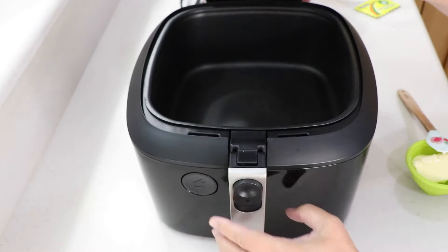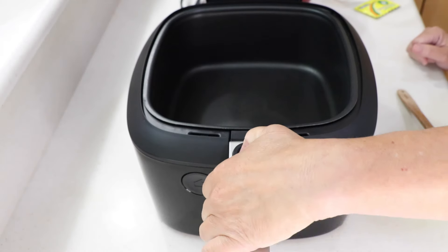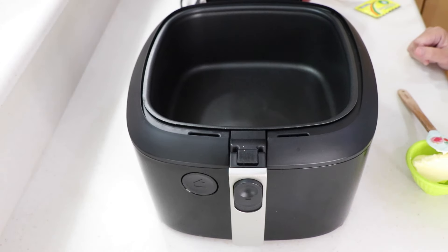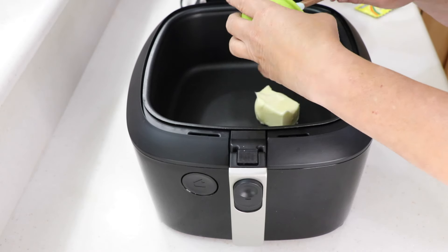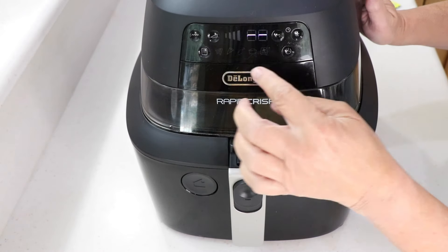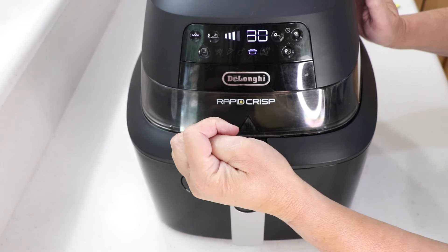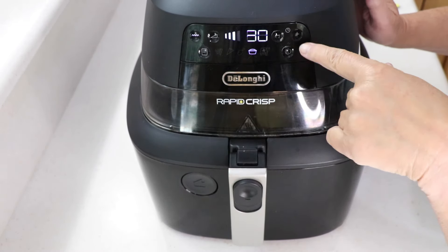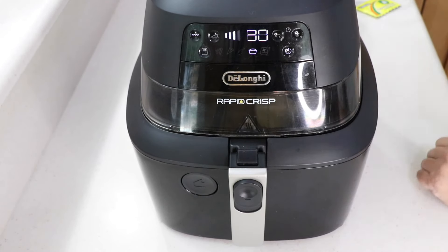We're using the Rapid Crisp air fryer. Alright, so I'm going to set it to casserole — that's what I'm going to do. Number three sounds good, bottom burner is on. Don't worry about the time; we'll see how much time has elapsed. Let's melt a half a stick of butter — my butter is unsalted, so keep that in mind, I'm not going to add salt.